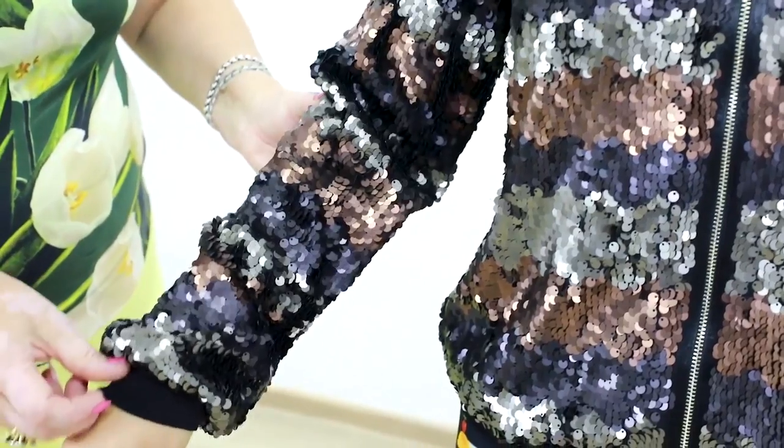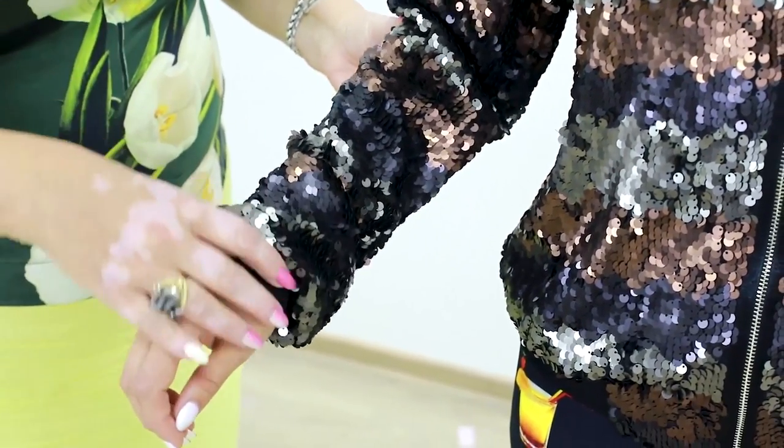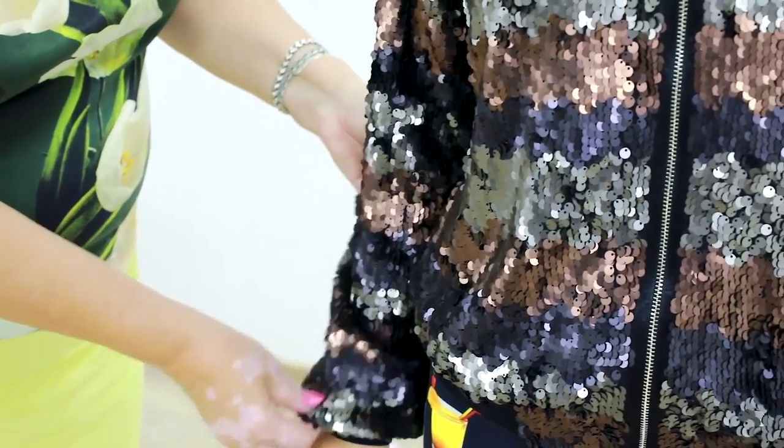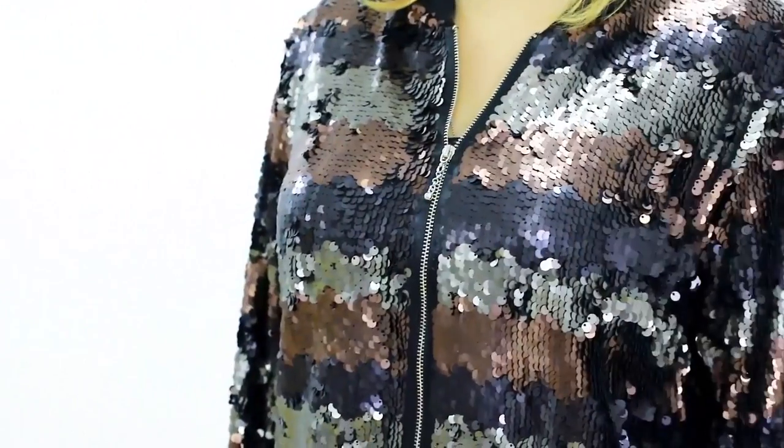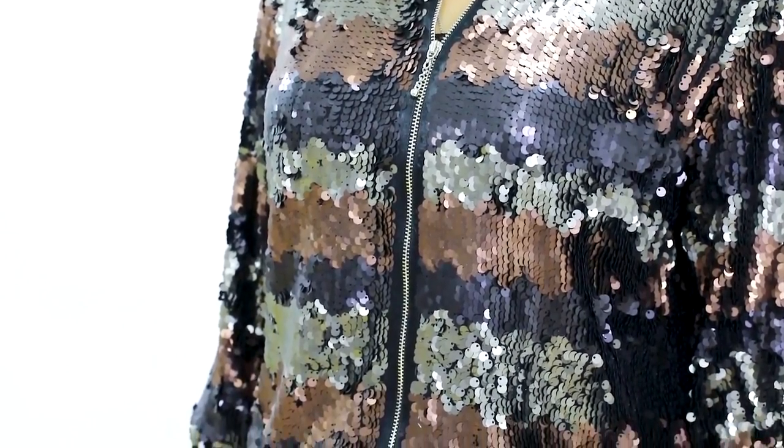This jacket was not made for Olga, so that's why it's a bit big for her. I think that this bomba jacket is absolutely gorgeous. Amazing! I love it!